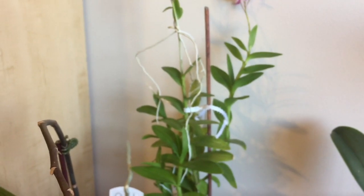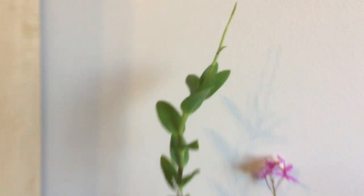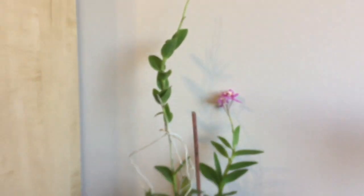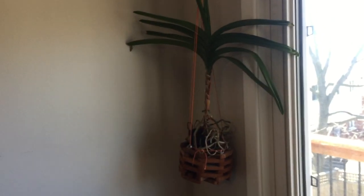And then my epidendrum — well, this is one of them — it has a new cane and some blooms, and a new spike as well. Look at that — that's crazy. And then I have my Vanda, which is not liking the house. It dropped the leaves and it's not growing really, kind of dehydrated as well. Once it goes outside it'll probably look a little bit better, but I don't know if that'll ever bloom again.